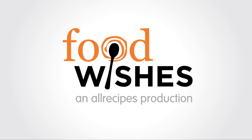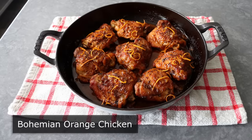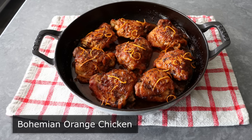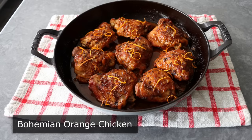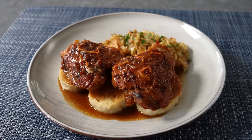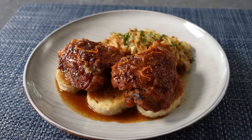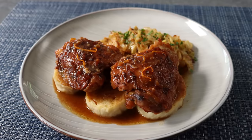Hello, this is Chef John from Foodwishes.com with Bohemian Orange Chicken. I'm going to show you how to make an incredible and easy chicken dish that was inspired by not one, but two duck recipes: Duck à l'orange and a Bohemian style roast duck. Unfortunately, duck can be hard to find and kind of pricey, but the good news is these flavors work tremendously well with chicken.